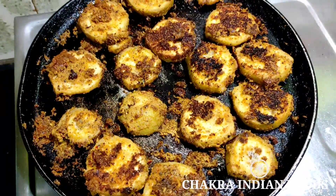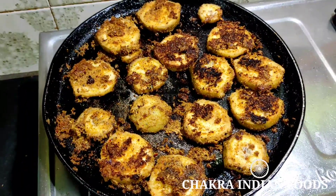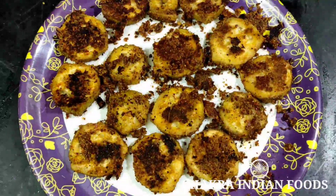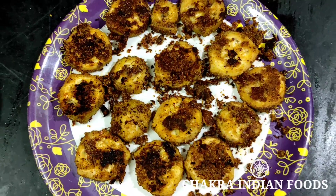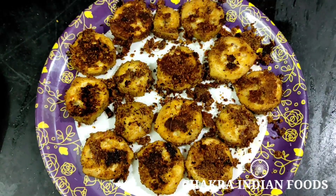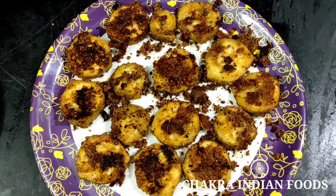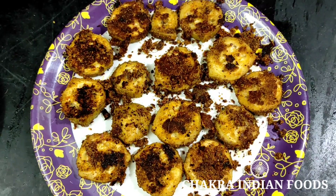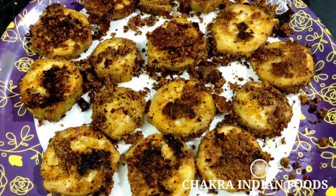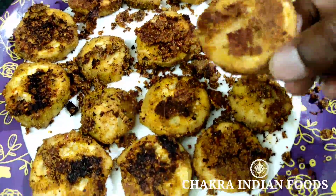This is a thick masala with a good taste. I'm going to eat it like this — it's very easy. If you try it, please comment. If you like Indian food, please subscribe and support. Please share this video with your friends and relatives. Thanks for watching, friends. Thank you so much.